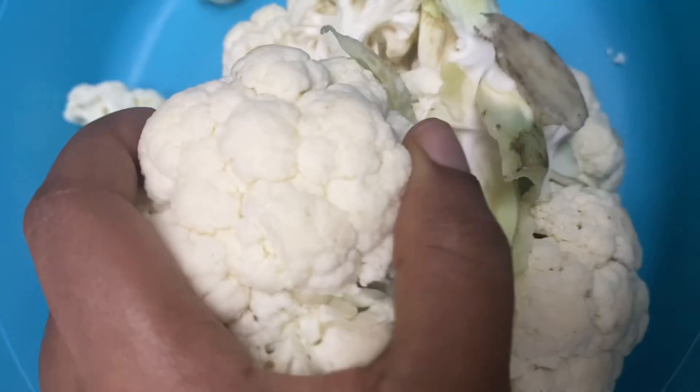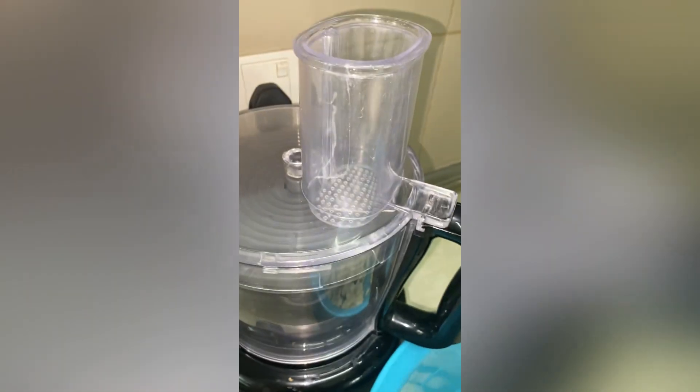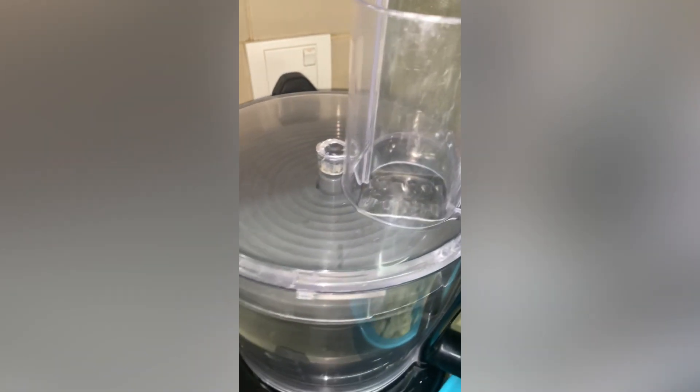Hey guys, welcome back to my channel, it's your girl Saeeda here with another video. I did this YouTube reel and a lot of people asked me about the recipe on how I did this cauliflower fried rice, so I thought I'd put it up on my YouTube channel so you guys can see what I did.